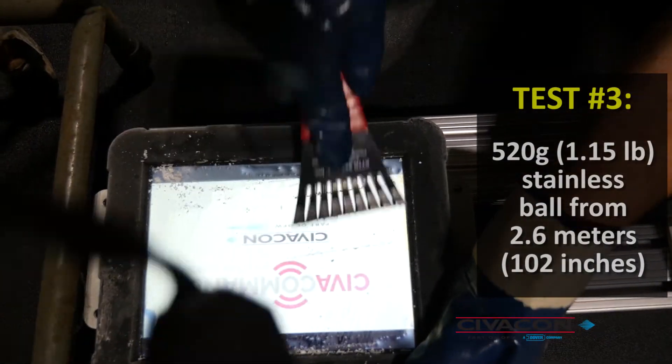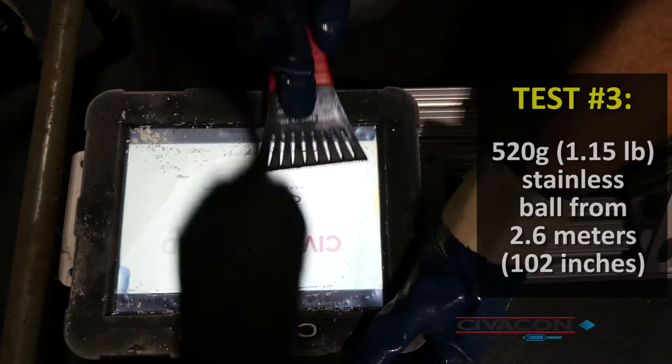There's no cracks or anything on the screen, and you can still see the screen is powered on. As you've seen in this video, we started at 1.3 and have gone up to 2.6 meters. We have tested the screen to twice the standard. For more information on the Civicon products, please visit our website.